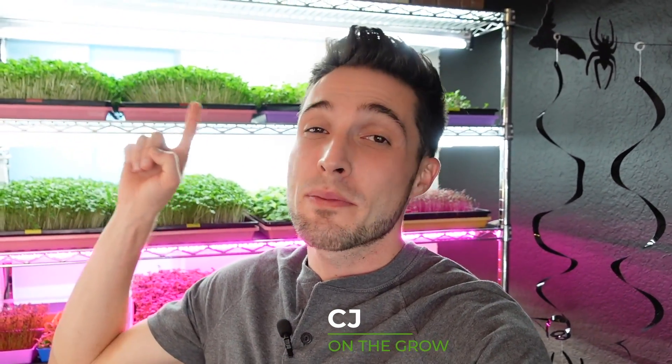How's it going everyone, CJ from On The Grow here. Today I'm going to be comparing some fluorescent full-spectrum 54-watt grow lights to some Berena T5 20-watt LED shop lights. These are just garage lights and we're going to see how they grow some kale microgreens, so stay tuned.